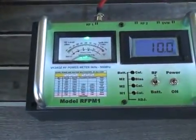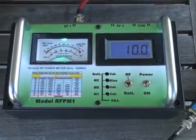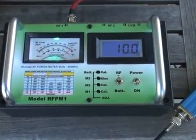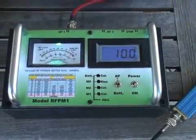You can use the RFPM1 to get a reasonable idea of the field strength levels around your antenna. It won't be as accurate as a laboratory instrument or certified, however it can be reasonably accurate to give you a bit of an idea how strong the signals are around your antenna and whether or not they are above or below the safety requirements.